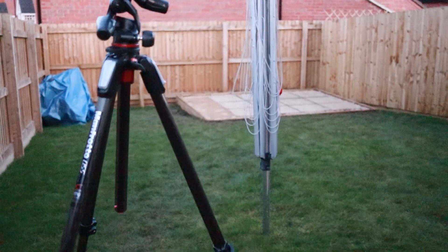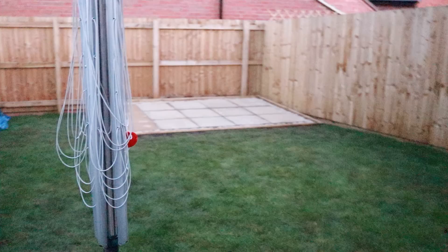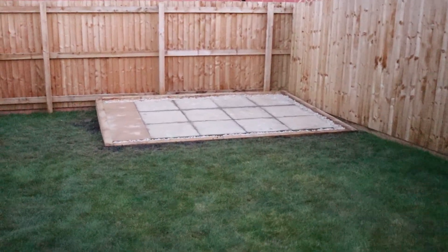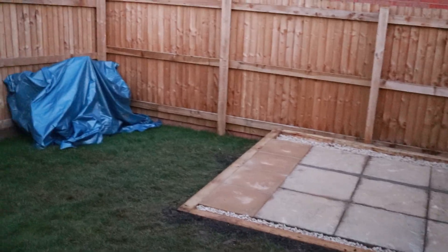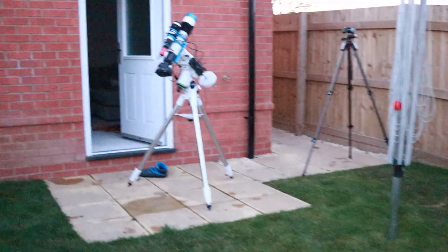This is the garden. Just got this base that's been built a couple of days ago — that's for a shed or an observatory, which would be nice, but that'll have to wait I think. So the shed's going to go on there and I've got my tripod set up there.